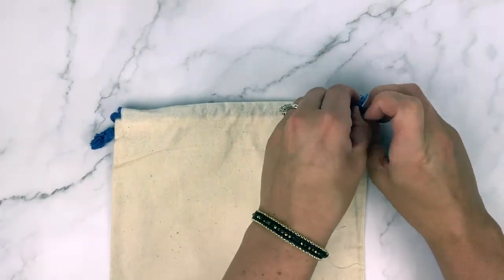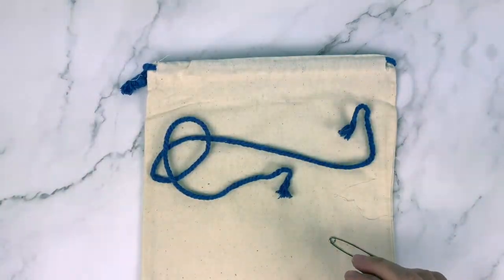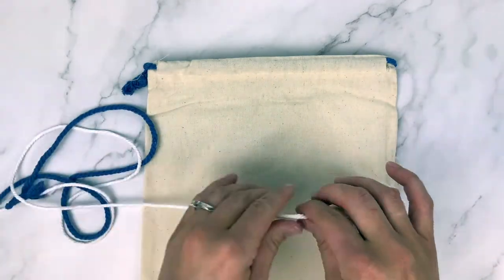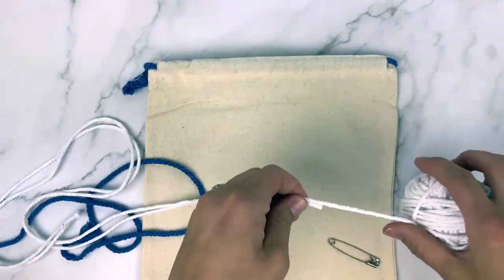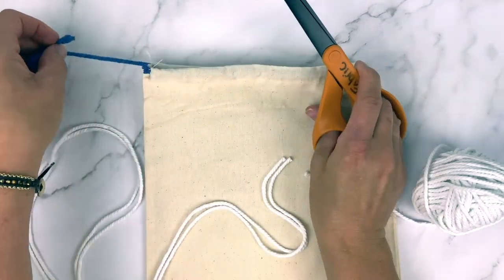Now we're going to create a fun bag to put all of these cute little fish inside. Since we have the white macrame cord already, we're going to switch out the blue string in the bag to be white just to fit the theme a little bit better. The first thing we'll do is remove all of the blue string, then take your white macrame cord and measure it to be the same length as that blue string, adding a couple extra inches to make sure we don't run short.